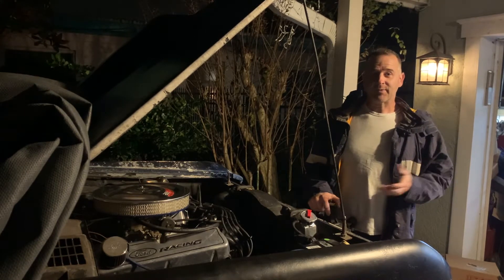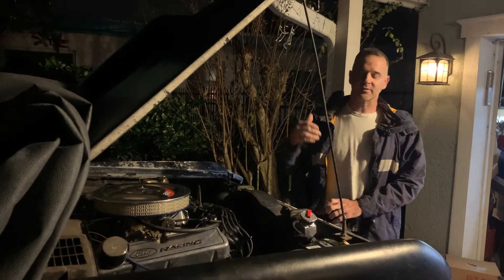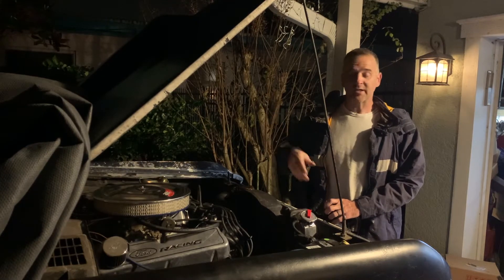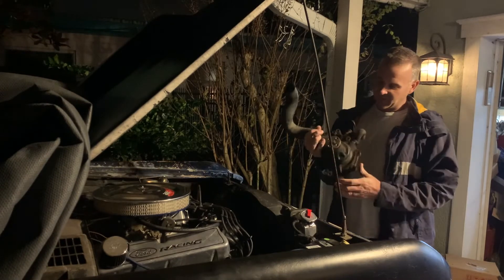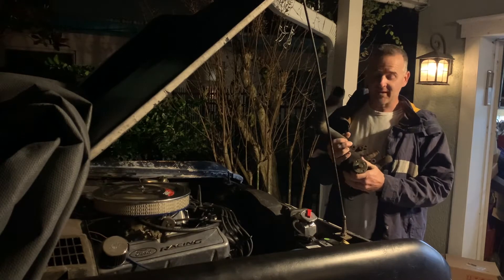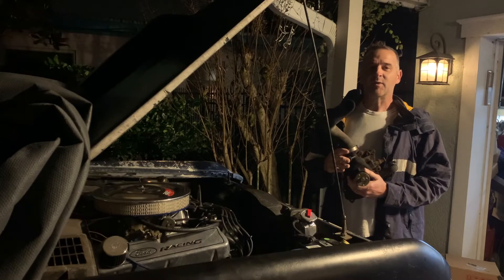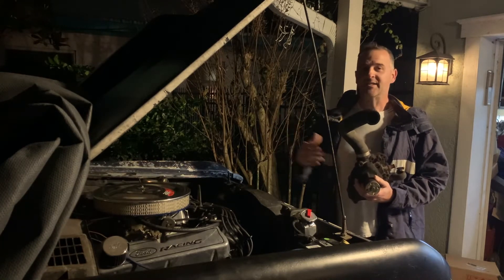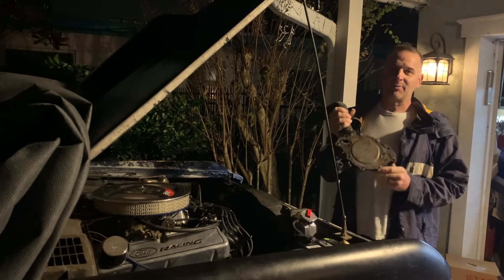I wanted to get to the root of that problem. I had a new aluminum radiator I was going to put in there, and in the process I was doing the belts, the hoses, the thermostat, and I was going to put on a water pump. The water pump looked pretty good from the front — this engine only had 3,000 miles on it when we took it off the farm. It looked like they had replaced it, so I was mostly replacing the water pump because I had the radiator and fan out. I didn't think that was going to make much of a difference. But in fact, the water pump was the root of our problem.